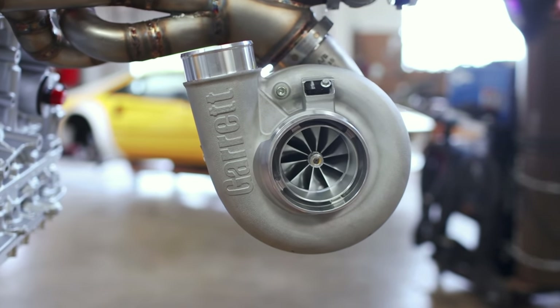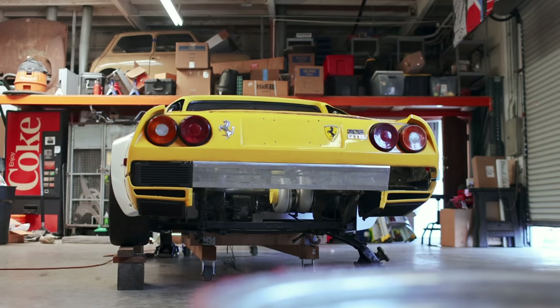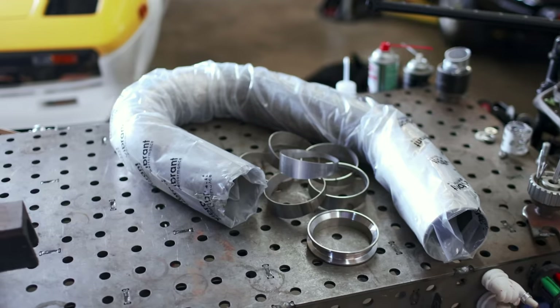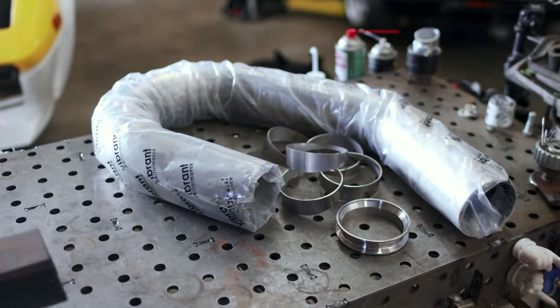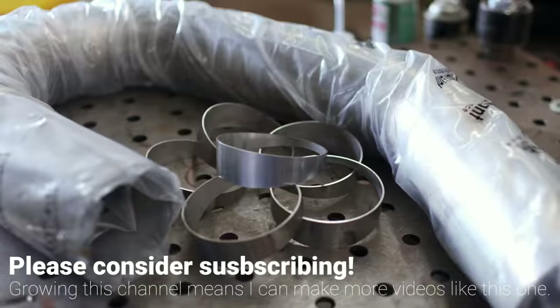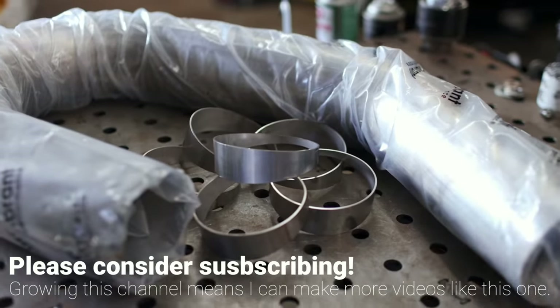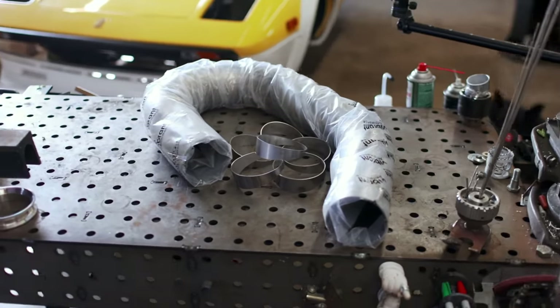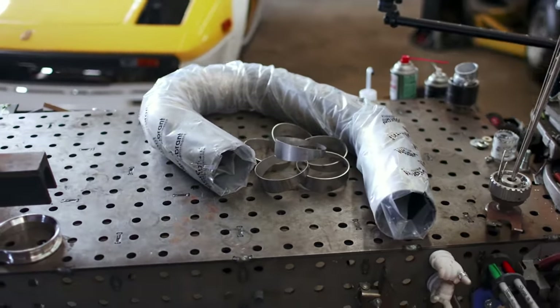At the moment we've got a big old Garrett G42 turbo hanging off the back of our engine, and it has a four-inch v-band flange for an exhaust outlet. So I picked up some four-inch stainless material from Vibrant Performance to build an exhaust with. We've got enough material and bends to work with from a single UJ, and I picked up some pie cuts to make some more complicated shapes, so let's talk about those.